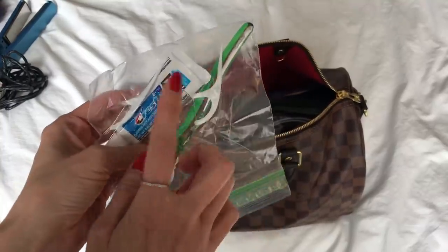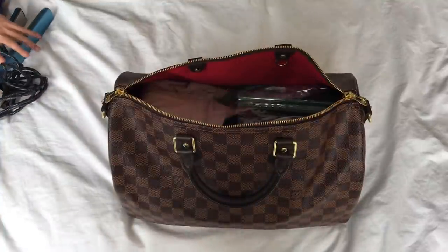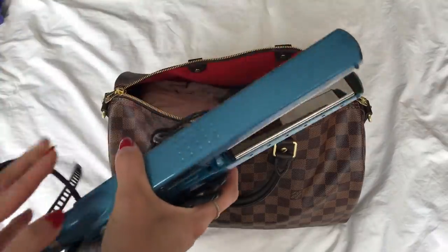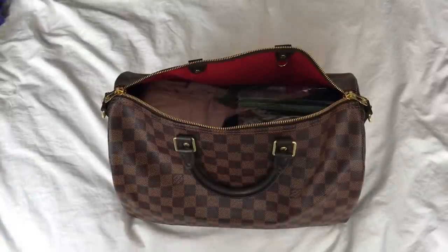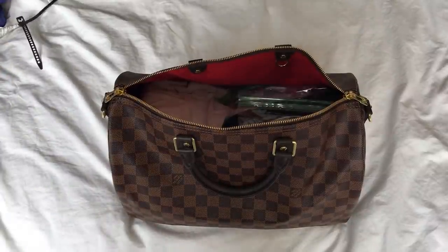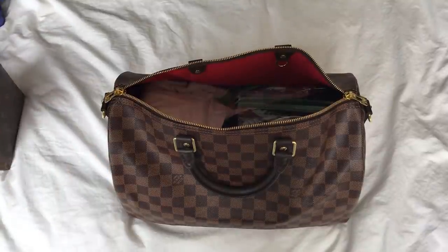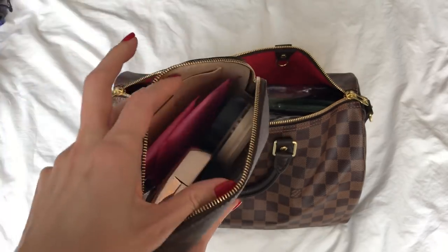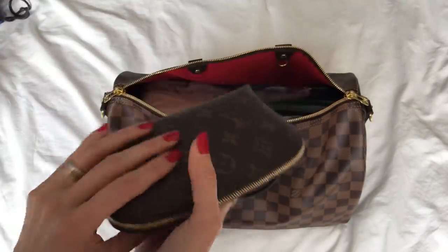My phone charger, of course — we're sadly so helpless without our phones nowadays. Then my toothbrush, flosser, and toothpaste. I also have my Louis Vuitton cosmetic pouch — the PM size — with my makeup and some feminine hygiene products. And I'll take my flat iron too; my daughter helped coil the cord neatly. I actually use it to curl the ends of my hair — it works really well for my hair texture.